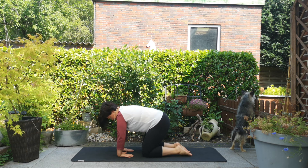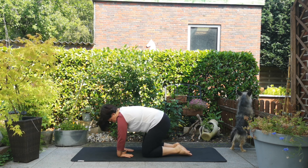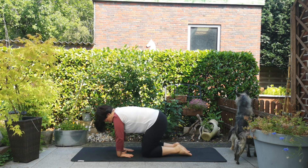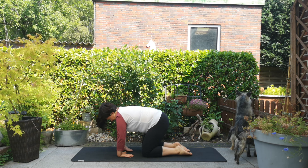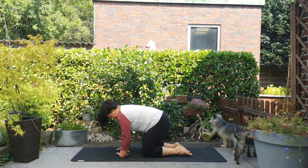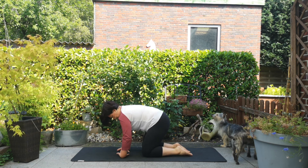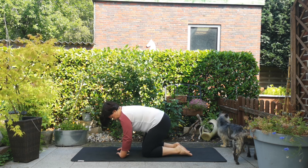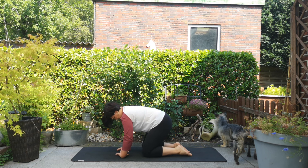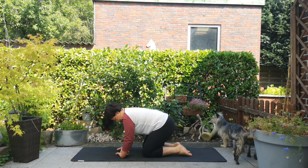Links, rechts. Dann drehe deine Zeigefinger zueinander und dehne hier nochmal deine Handgelenke. Wir pendeln wieder: rechts nach links, vor und zurück – ganz kleine Bewegungen. Kleine Kreise in die eine Richtung und in die andere Richtung.